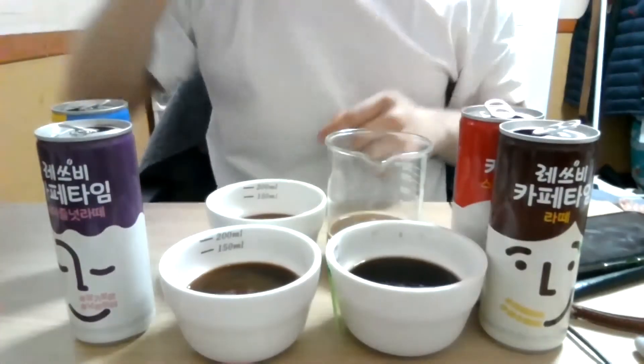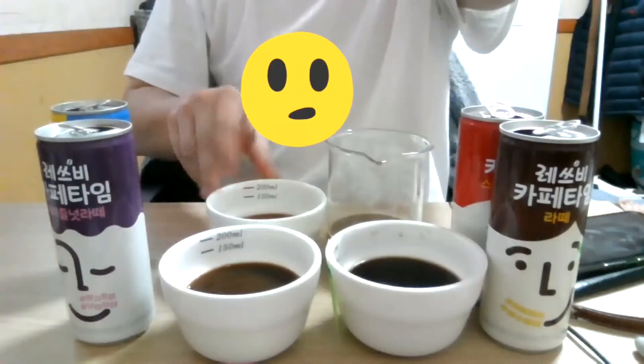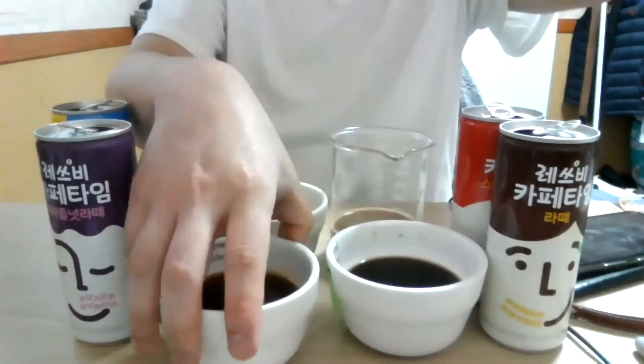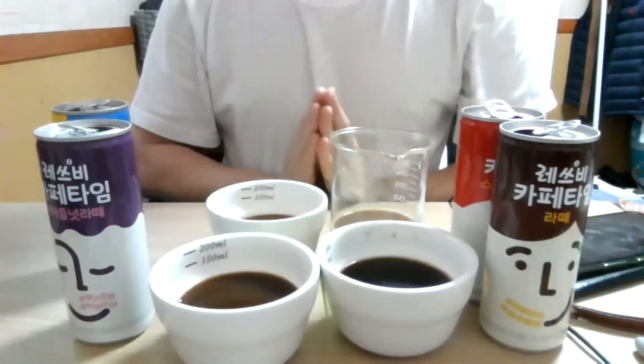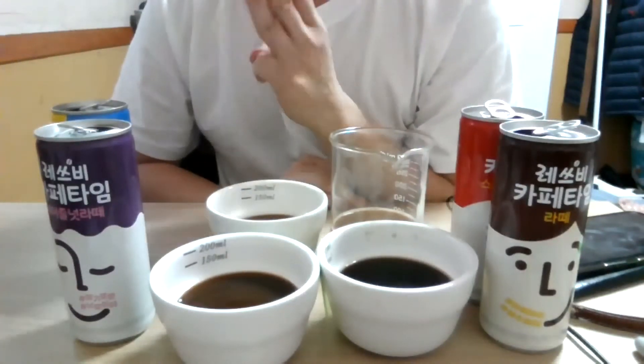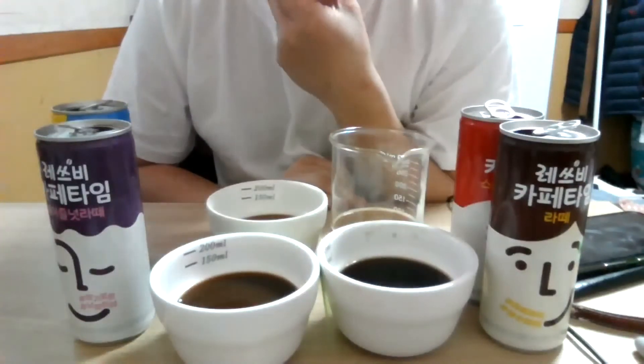I think I know what number one is. Taste number two. Now — the first one I tasted was this one, second was this, third was this one, and the other one was this one. So the order is: I think the first one was hazelnut, the second one was latte, the third one was mild coffee, and the fourth one was the sweet Americano.